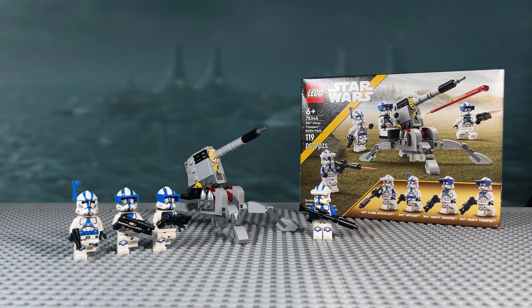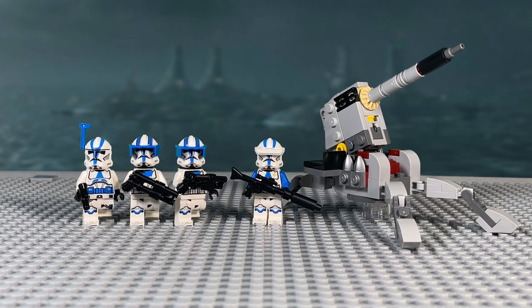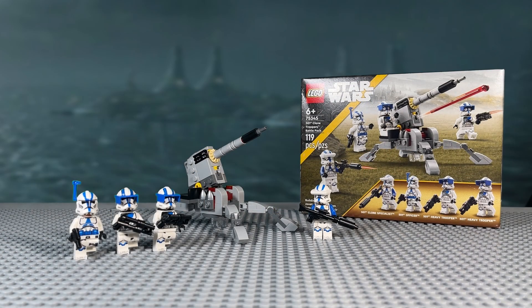This new 501st Battle Pack is such a fantastic surprise of a set to start off 2023, and honestly it's such a nice add-on to the original one from 2020. But no set is perfect. However, with five easy mods, we can get just a little bit closer.